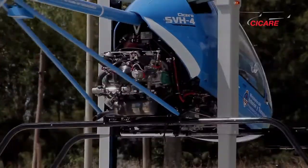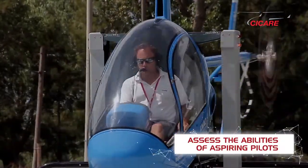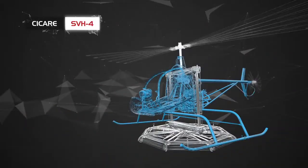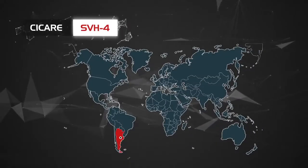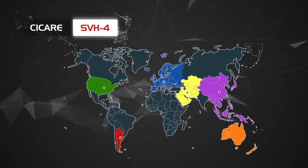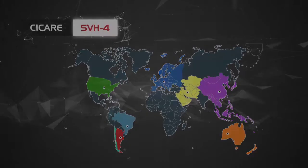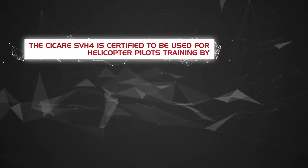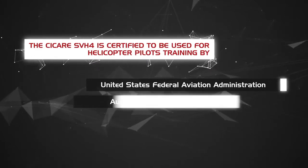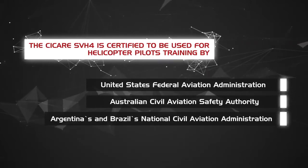It allows armed forces and other security agencies to economically assess the abilities of aspiring pilots before selection for recruitment. The Cicale SVH-4 is manufactured in Argentina and operates in Europe, Asia, USA, Australia, Middle East, Brazil, Chile and Argentina. It is certified for helicopter pilot training by the United States Federal Aviation Administration, the Australian Civil Aviation Safety Authority, and Argentina's and Brazil's National Civil Aviation Administration.